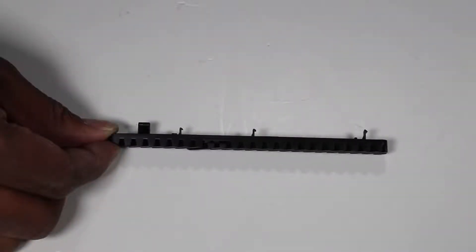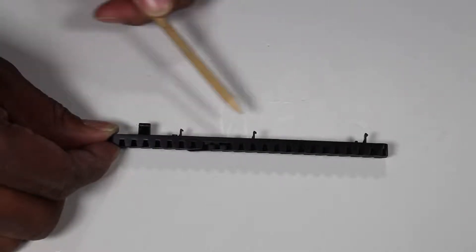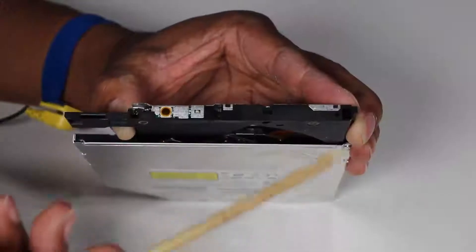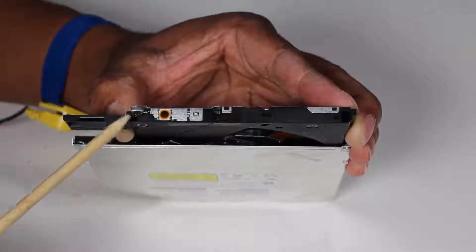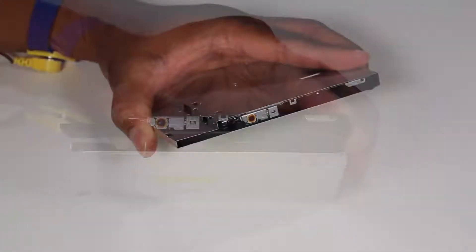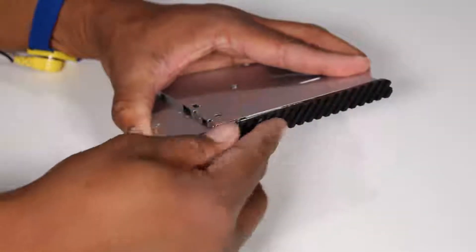If you are installing a new optical drive, the optical drive bezel has several tabs that fit into slots on the front of the optical drive. Press the old optical drive bezel onto the optical drive until the tabs are secured.